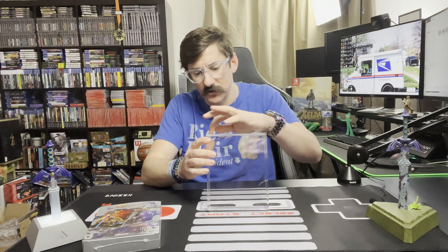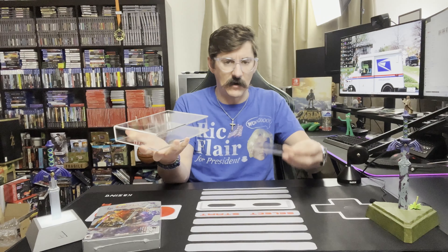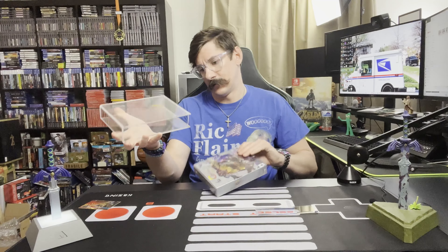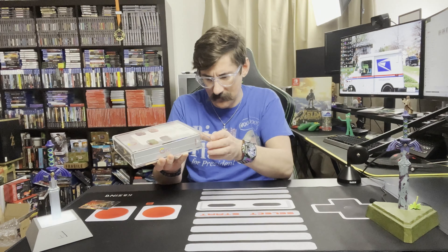I will say the case feels heavy-duty, which obviously is a good thing — that's what we want. So let's see here. I think the bottom slides out, and I should be able to slide Contra right in here. Oh yeah, like a glove, my friend. Just check it out. Oh yeah, look at that. Very nice.